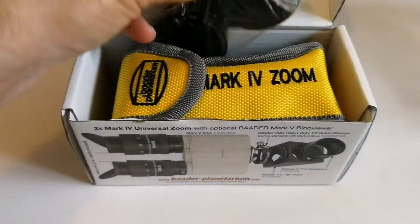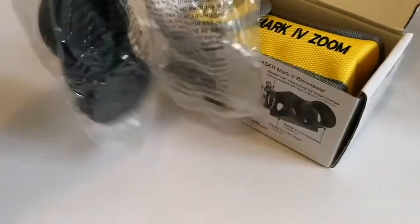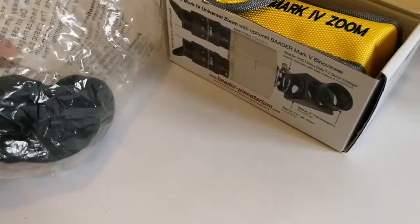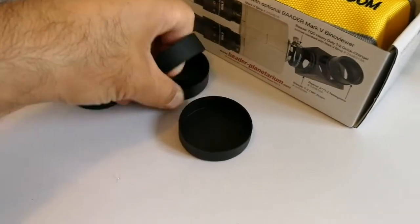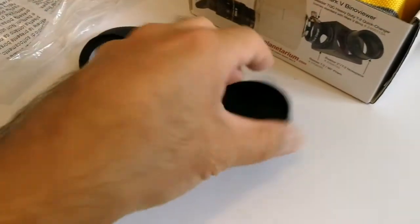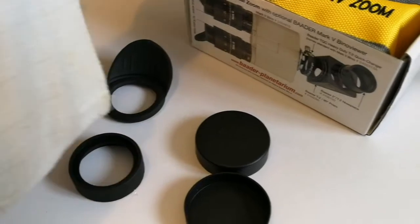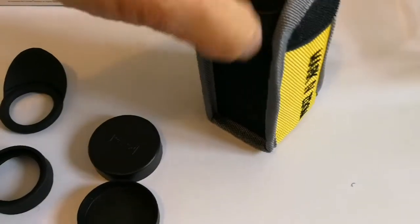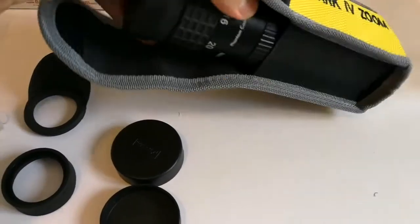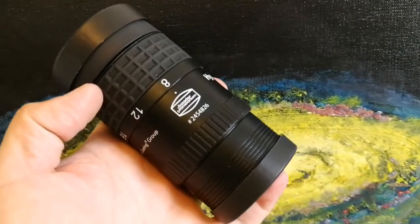Oooh, look at this! What are included here — what can we find? One eye guard, one cap, another cap, a winged eye guard. And here we have a torch — that is typical of the Baader, really nice gesture. And this is the eyepiece itself — oh, it's quite large, look at it, it's very huge, it's massive.